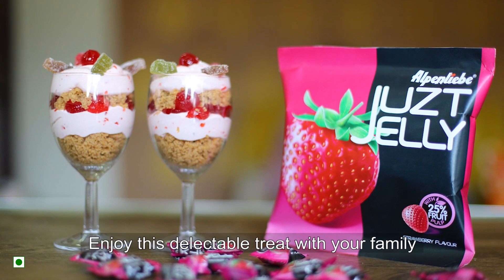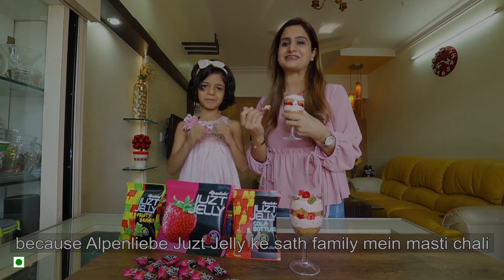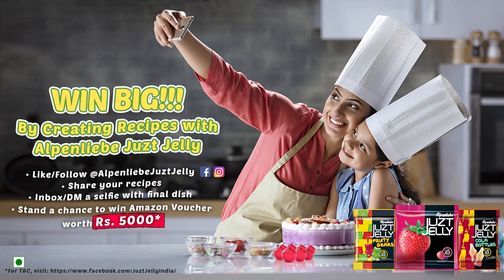Just enjoy with your family with Alpen-Liebe Just Jelly. Let's hope you enjoy joining us. Thank you.